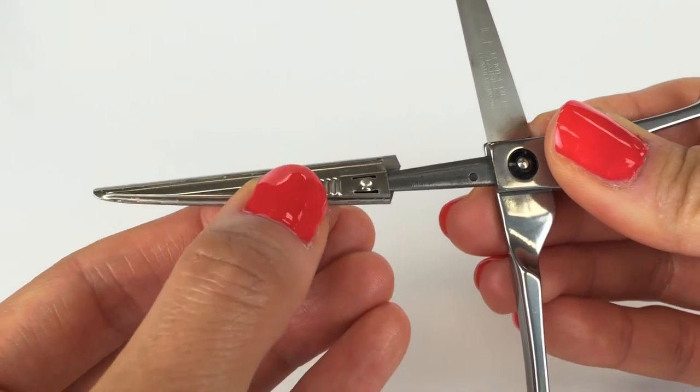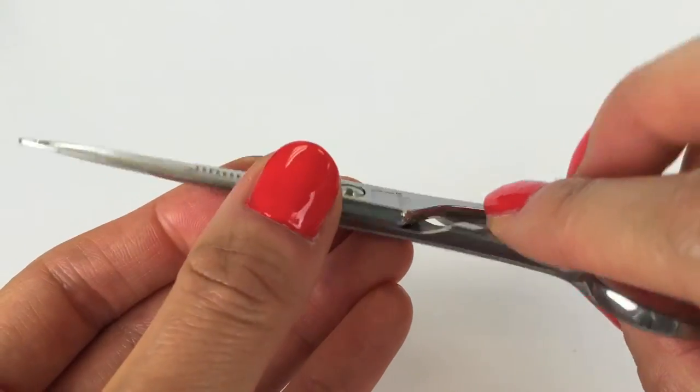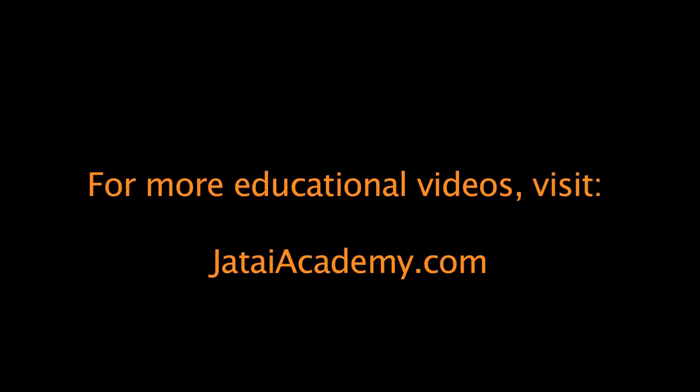Switchblade shears come in 4½ to 7½ inches to meet your haircutting needs. Forget about sharpening your shears — switchblade shears allow you to have sharp blades in seconds.